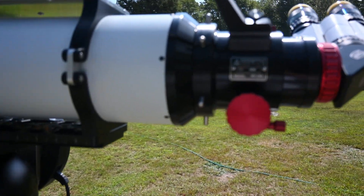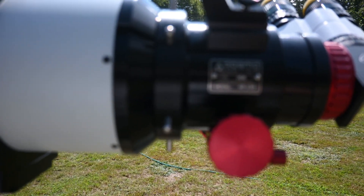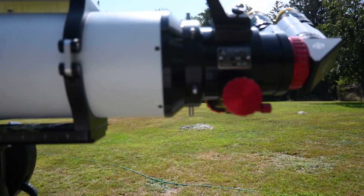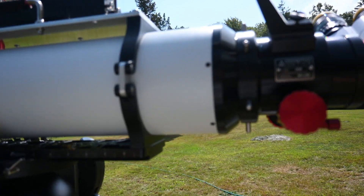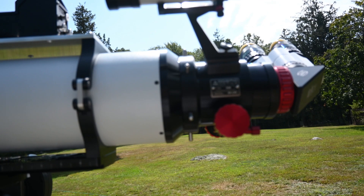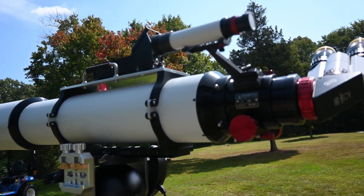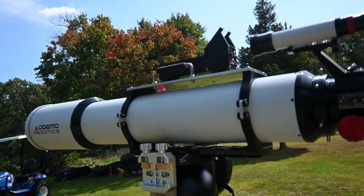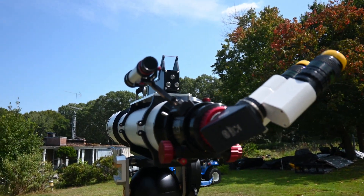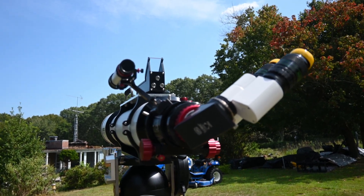This is a close-up of the tag. I have serial number 006. And when I say flawless, I mean there's not one little ripple in the paint, no scratches in the anodizing — it's just a superbly executed design. I feel really honored to be able to have this telescope, and this one's going to be with me forever.